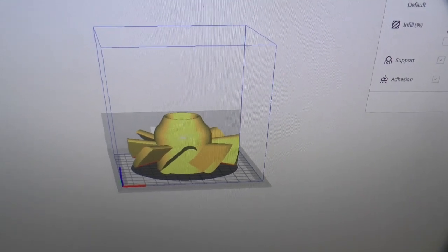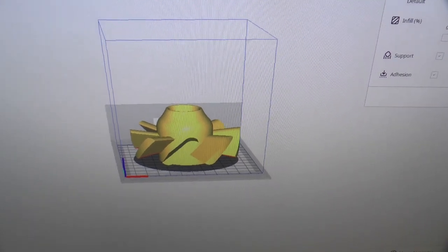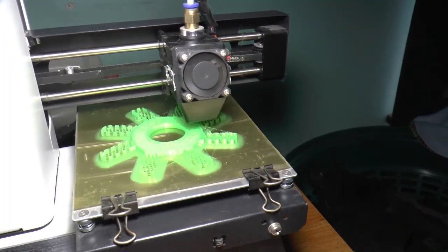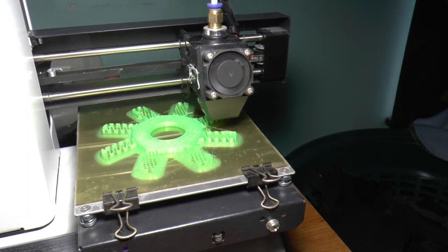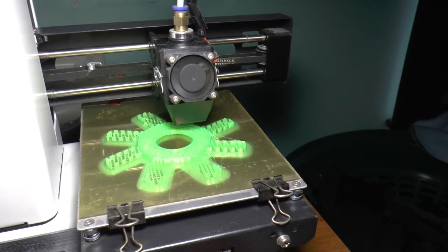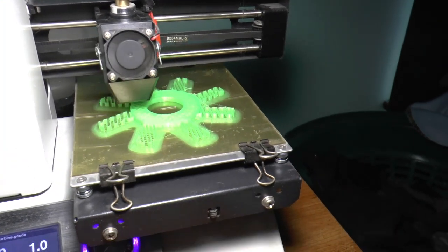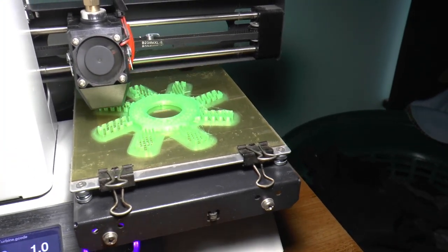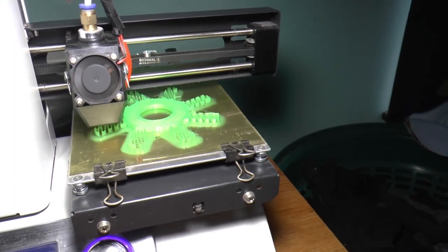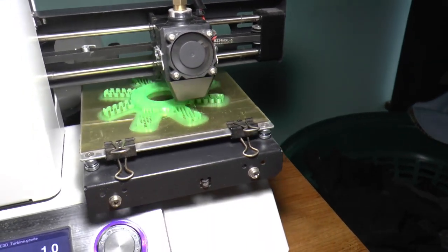I found this on Thingiverse. It's called a turbine and I got it printing over here on my 3D printer. It's only been going for a short time — it's going to take eight hours and thirty-four minutes. So this might be good for a trial. I don't think it'll be a long-term item, but hopefully I can use it to cast one out of metal if it works.